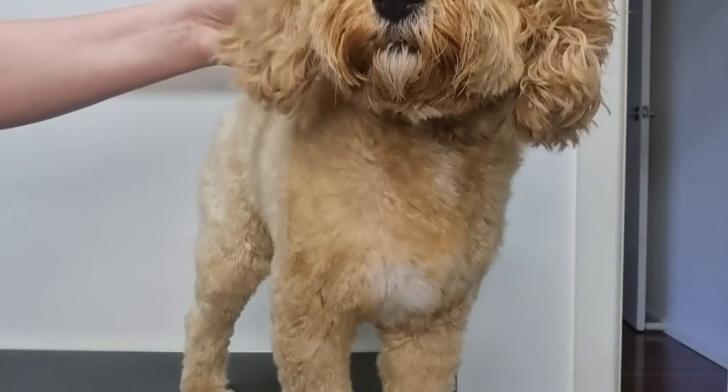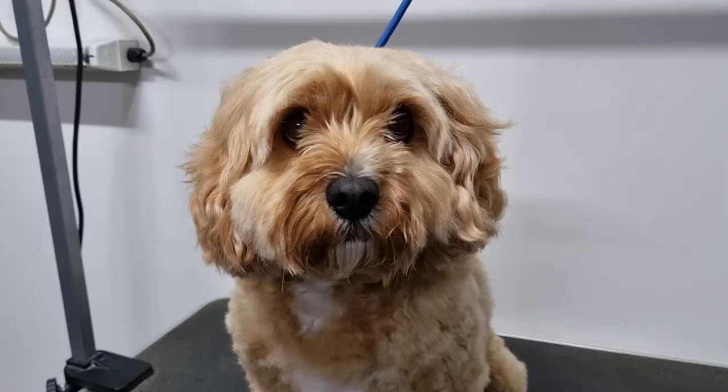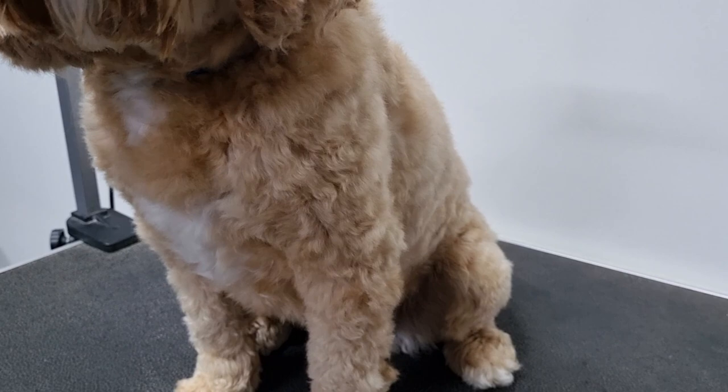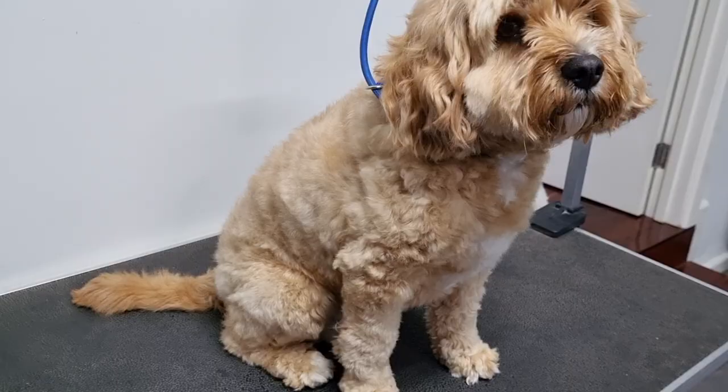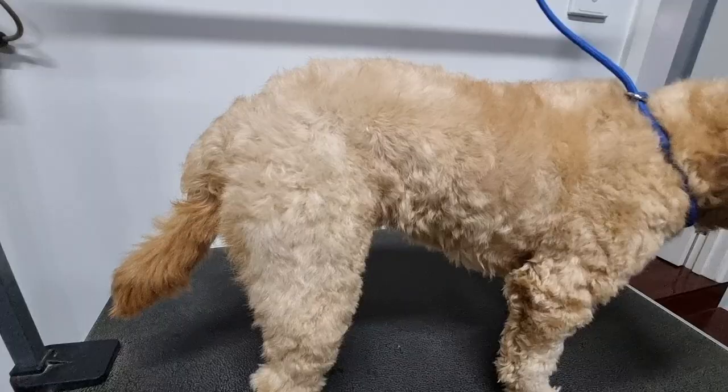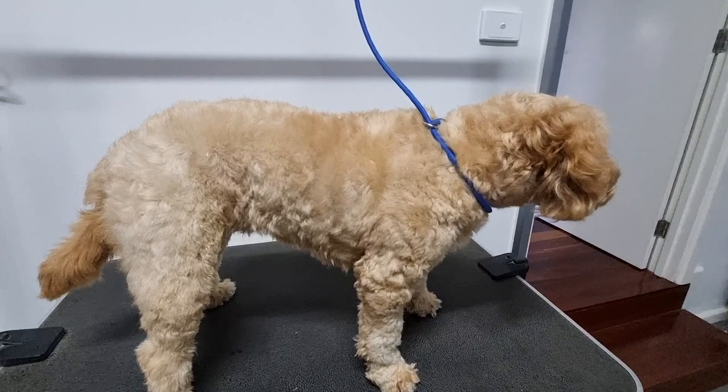Soda's back from having a big nap on the couch and you can see her face is completely dry now. Look at how straight and fluffy her coat is — it's so soft to touch and now she's ready for me to clip her fur, which I'll demonstrate how to do in my next video. Thanks for watching and I hope some of these tips and tricks will help you dry your dog.